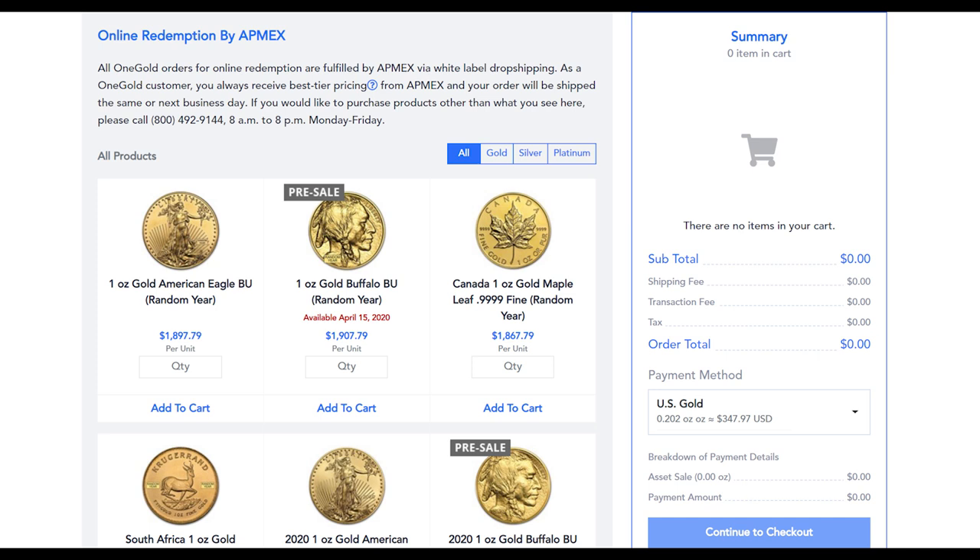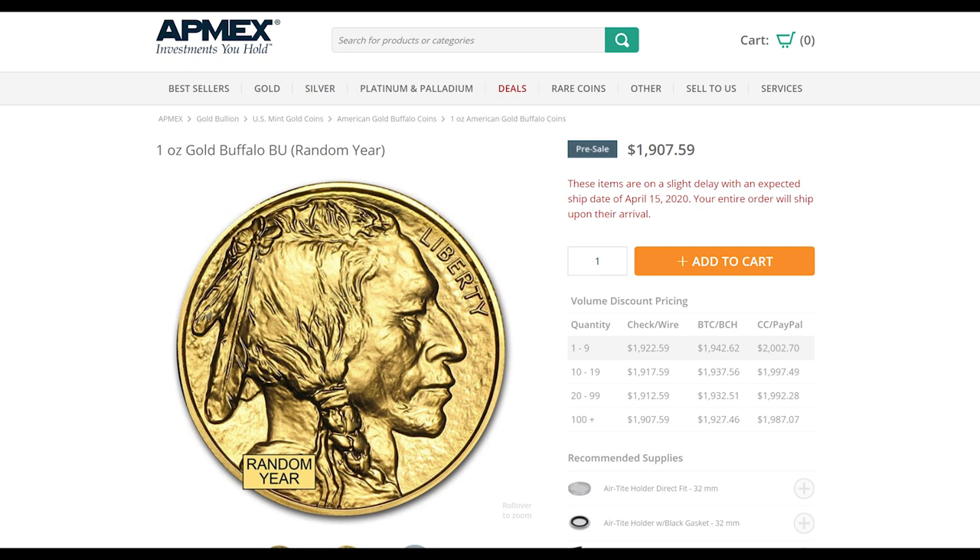Let's take a look at the current redemption items. Once we get to the redeem tab you can see that the Gold American Buffalo is going for $1,907.79 at current spot price — that's crazy high but I do expect we'll see it go higher over the next few months. Atmex says OneGold customers receive their best tier pricing when redeeming, and a quick check over on Atmex's actual website confirms that the $1,907 price noted on OneGold is indeed their best price. That's a pretty nice advantage, and once we're clear of this pandemic it should be even more advantageous for reducing premium costs and receiving your coin more quickly.